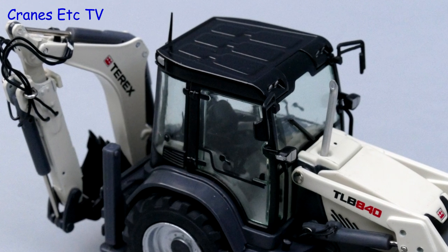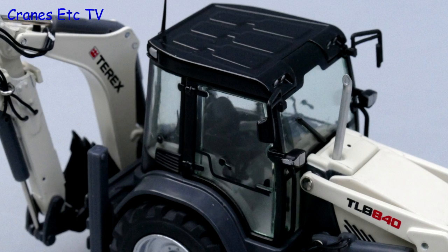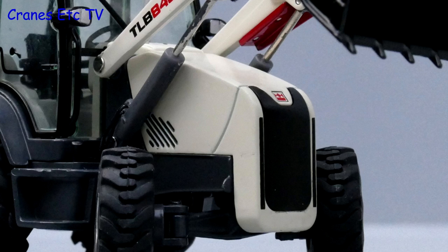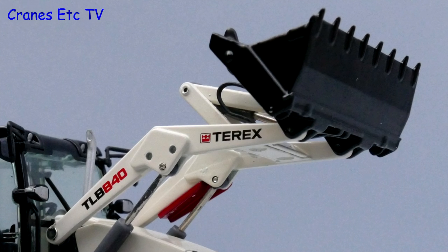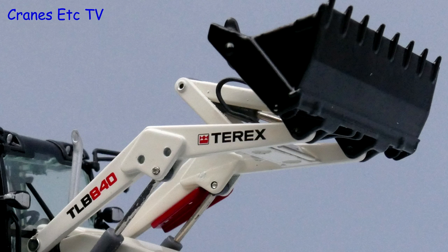The cab detailing is very good with the window handles modelled and inside all of the controls are very good too. The engine cover and counterweight at the front is simple and there's a small Terex logo. The loader arm and bucket is also very good with more discreet pins and there's a red safety lock as well.